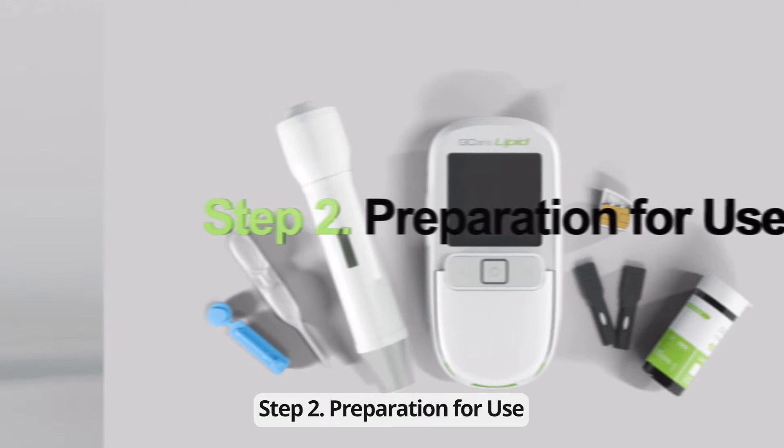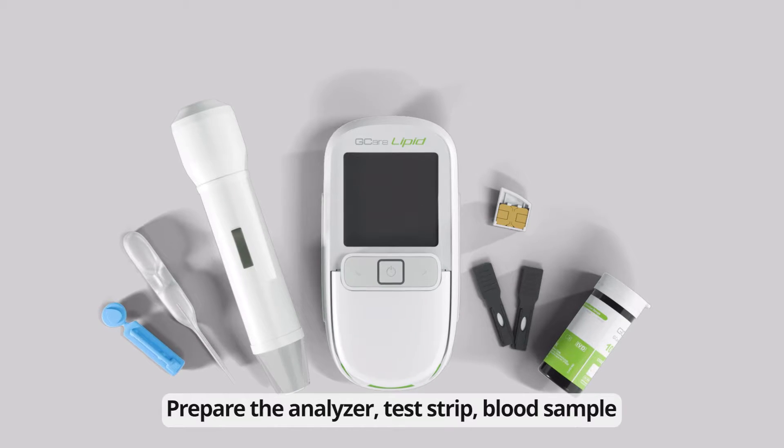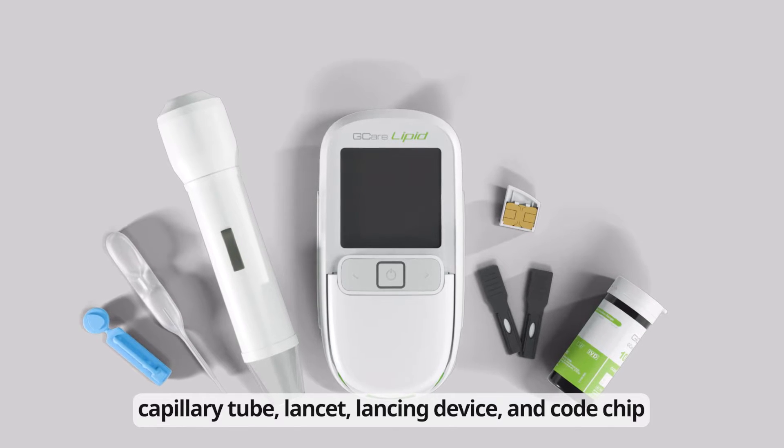Step 2: Preparation for Use. Prepare the analyzer, test strip, blood sample, capillary tube, lancet, Lancing Device, and code chip.